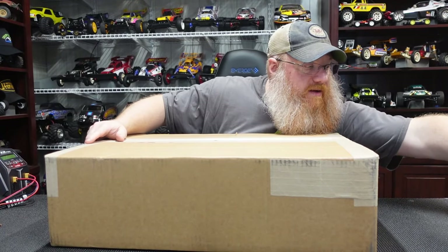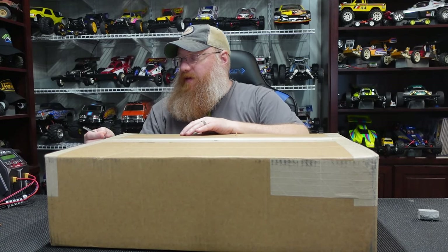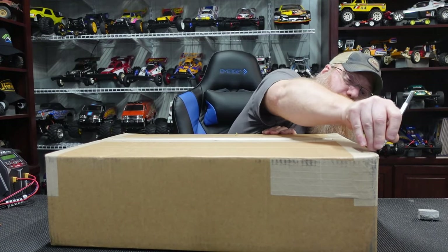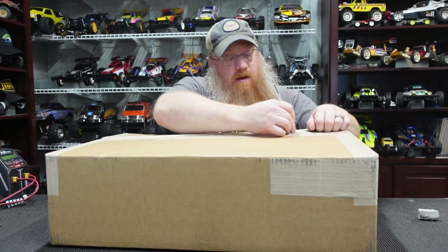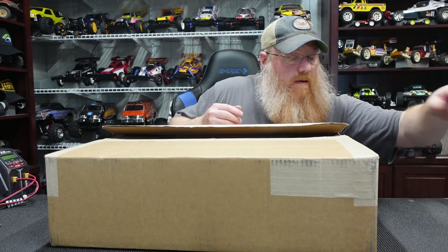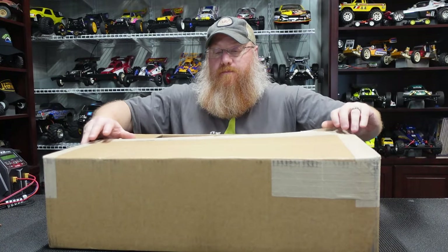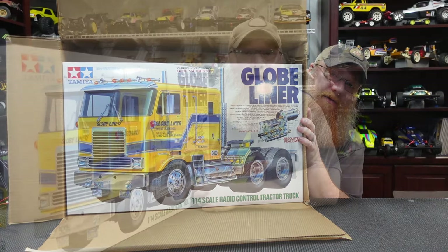Now this last box is a big one and I haven't even opened it yet because it just came in today while I was at work. It's the Globe Liner — I bit the bullet and got another semi truck, well, I didn't — my wife did. She just told me to buy it.